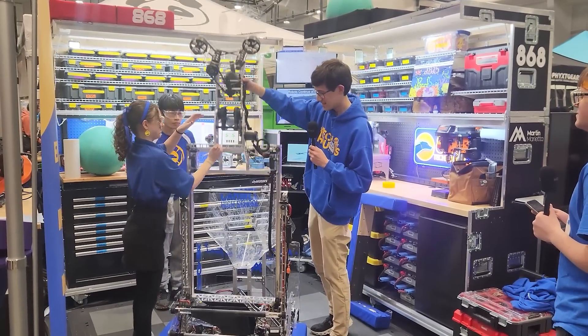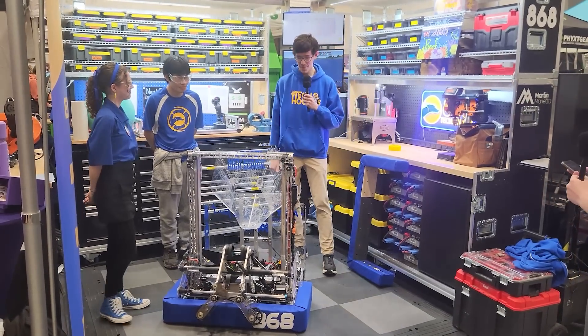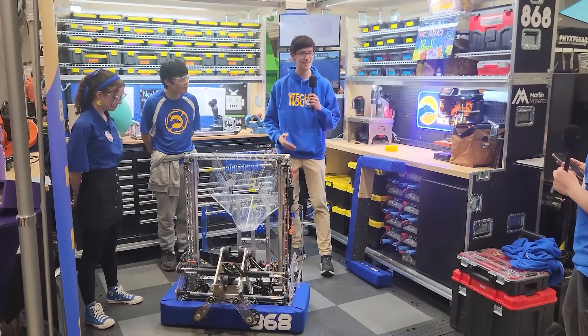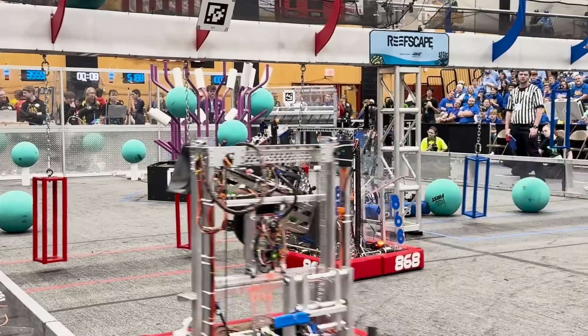It sounds great — and terrible too. We went through a lot of testing with this, and ultimately it's taken a lot of design to get the hard stops right, the pulleys right, so they don't break anymore.